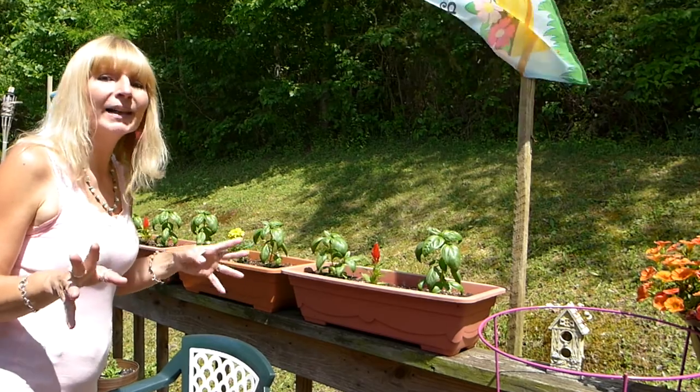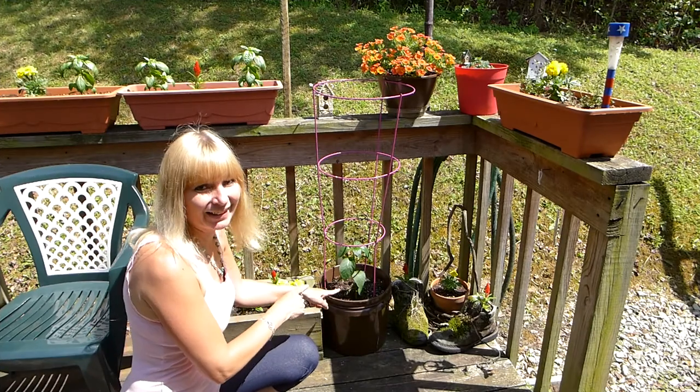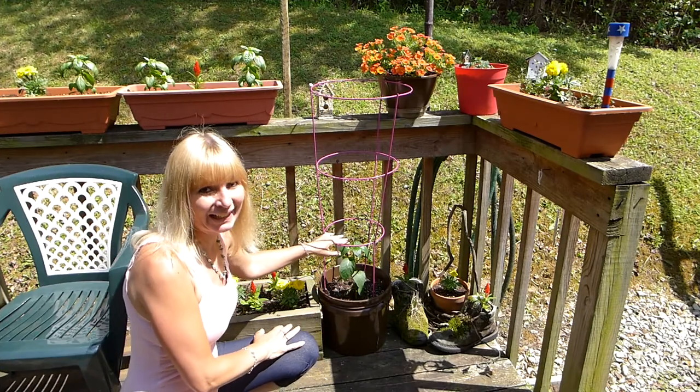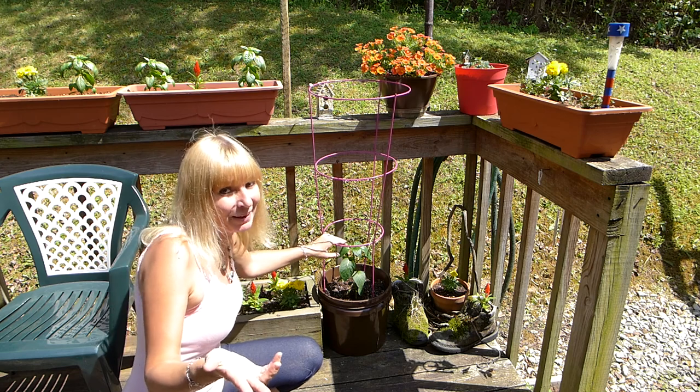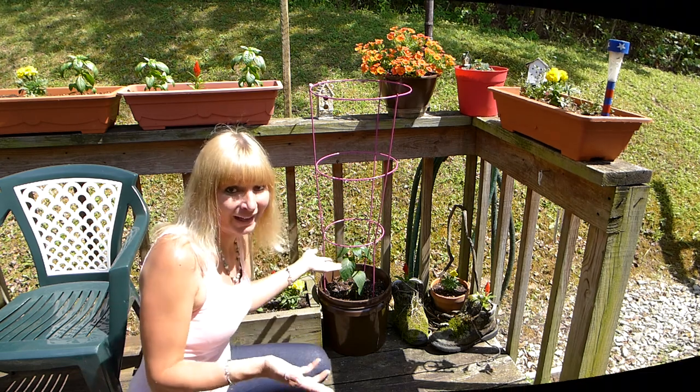I have a blog post on how I dehydrate my basil and I'll put a link to that down below in the description box. Here is the bucket that I redid and I put a pepper plant in it, so that when I feel like having a cayenne pepper I just walk from the kitchen right out here and pick some cayenne pepper.